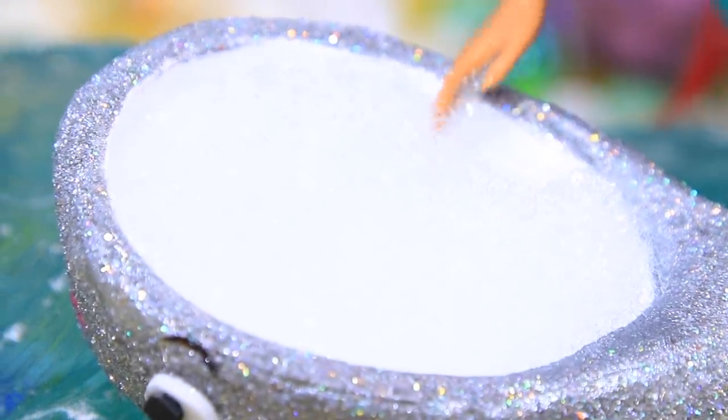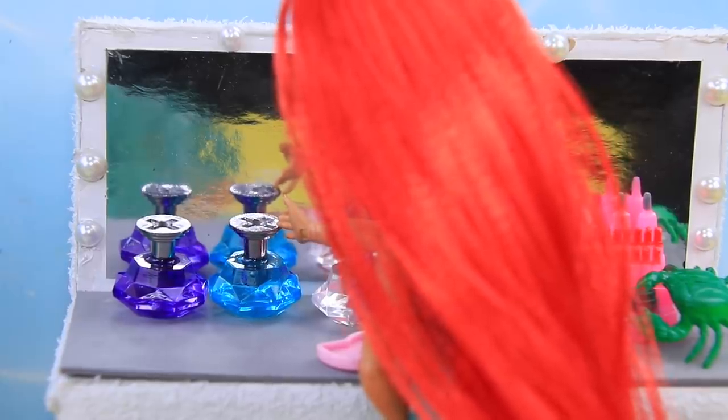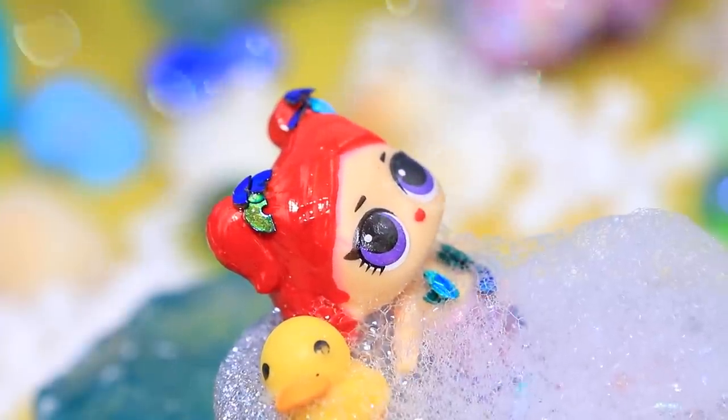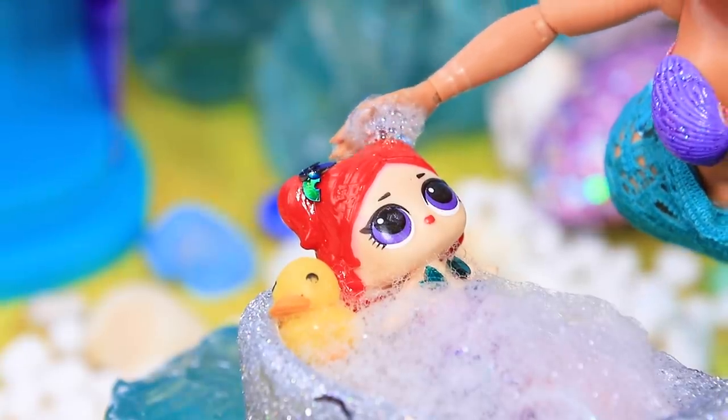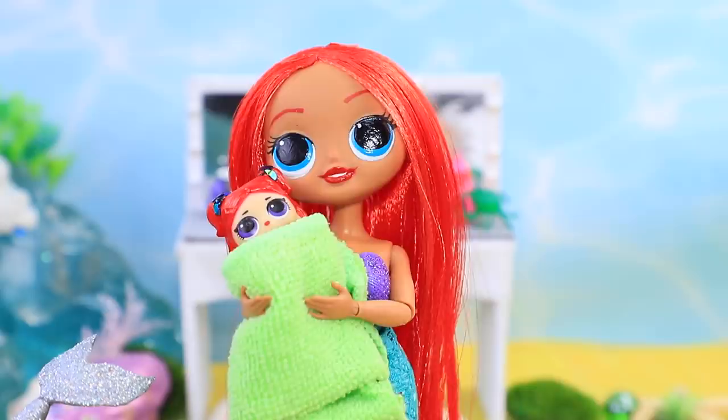The water is the perfect temperature! Here's your duck — don't dive without my permission! You'll be the cleanest mermaid in the underwater kingdom! The most important thing is to get a warm towel!